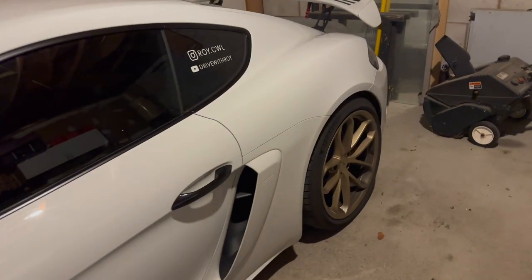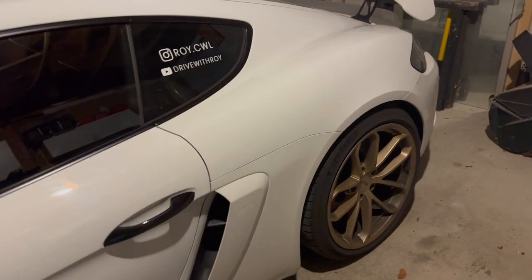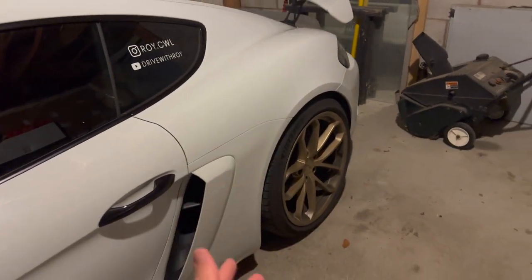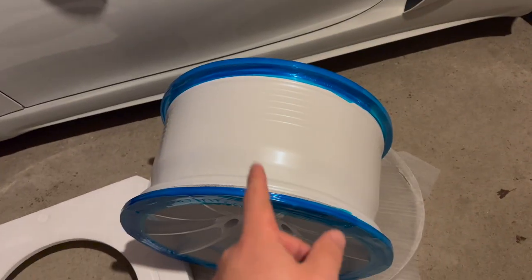Right now I'm running on Michelin PS4S's and they're honestly almost done. I did the cross-America trip in them — probably 37,000 kilometers. But I still have my Dunlops right here that only have a few thousand kilometers on them, so these are going to be going on the new wheels.